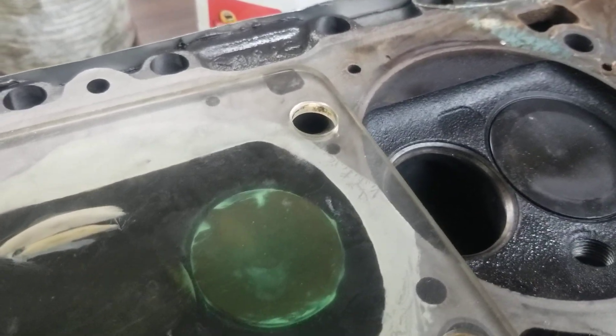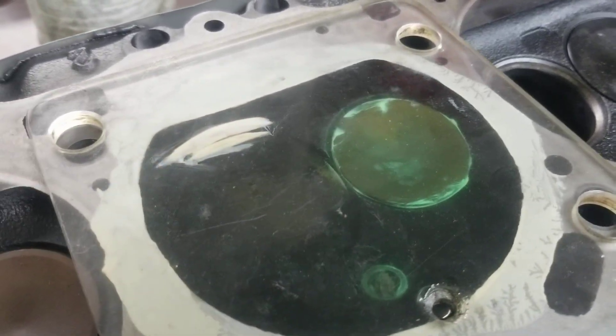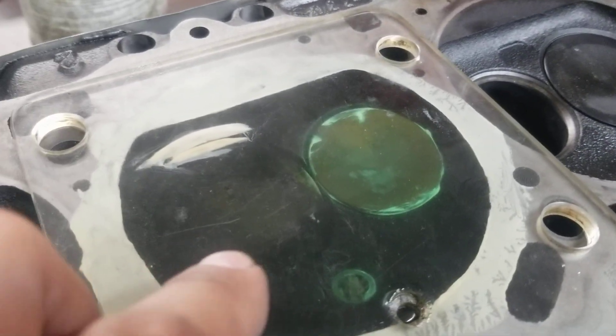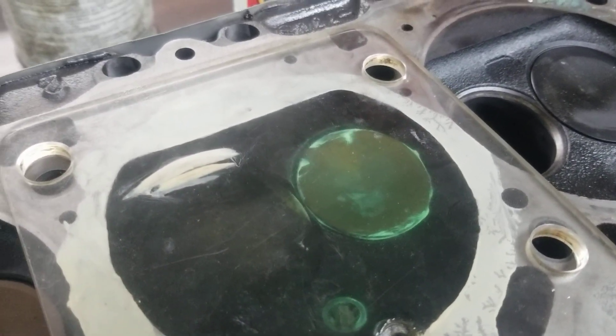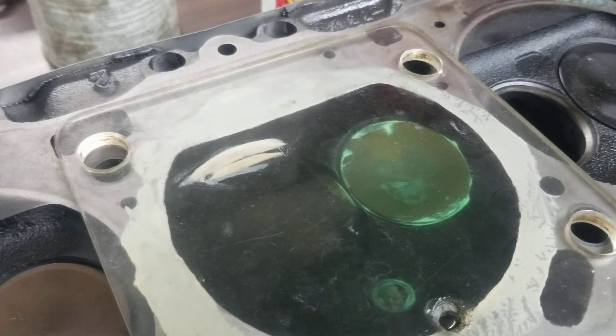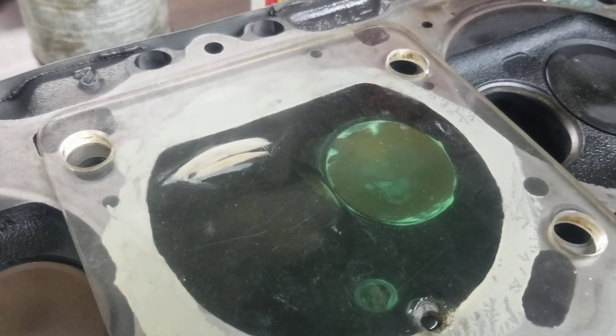We're going to go ahead — and I won't use the word 'correct' — but we're going to reduce the chamber volume from 86. The mathematical calculation for an iron head is 3.7 CCs per every 20 thousandths.